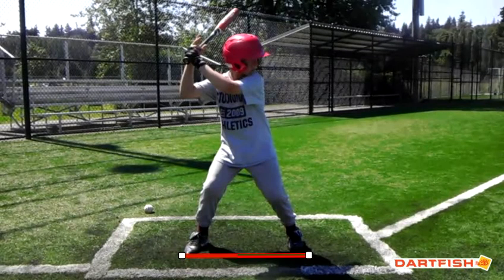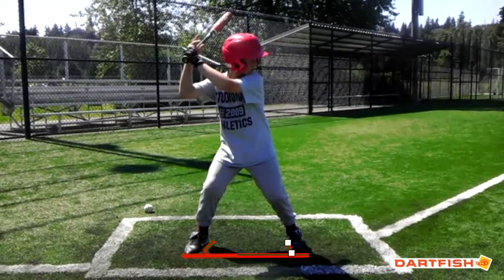Very good there. Good parallel stance, both feet at approximately the same angle. Hitting is all about angles, Cody, and that's a pretty good angle there. Nice wide base — that's good. Hands up high enough to create a downhill plane to your swing plane, so that's good. Let's see what happens when you stride.